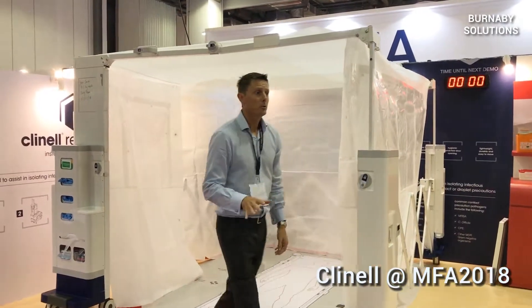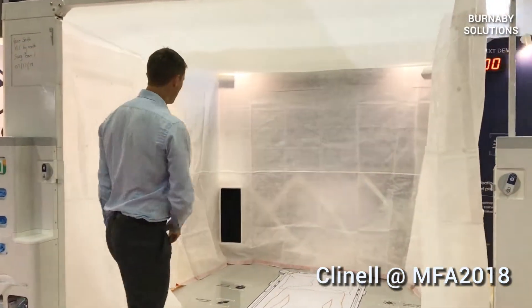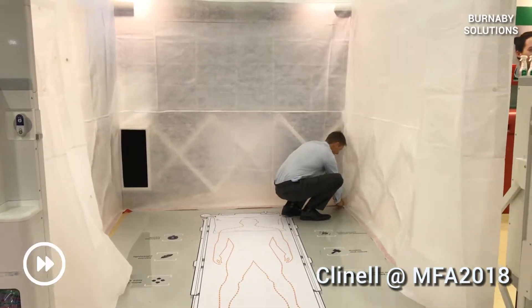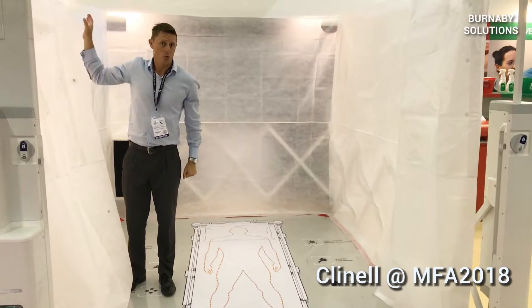Now what I expect to do is to attach the walls to the floor, starting with each corner to make the walls straight. And I'll attach the doors as well.